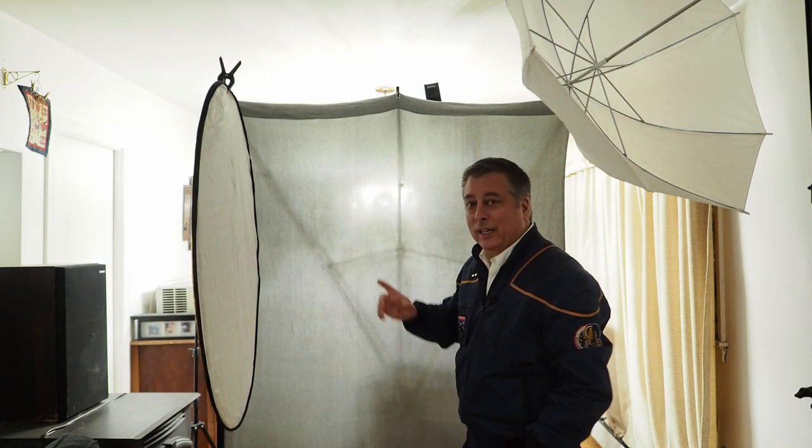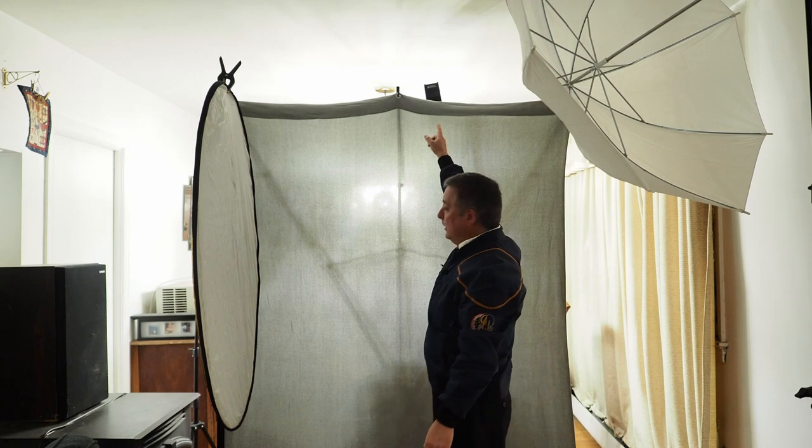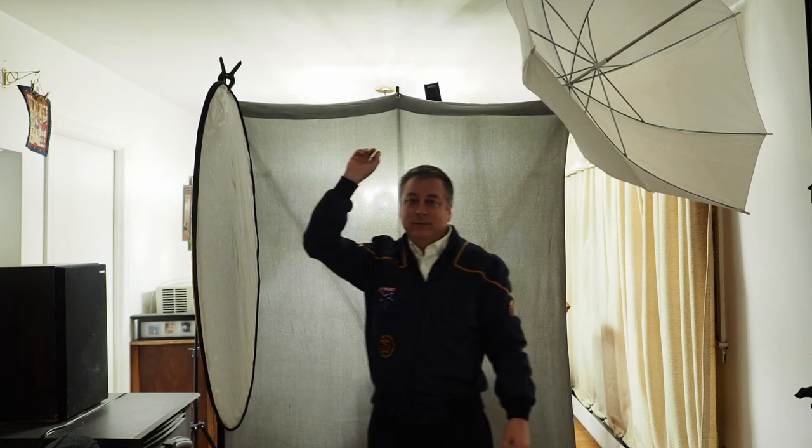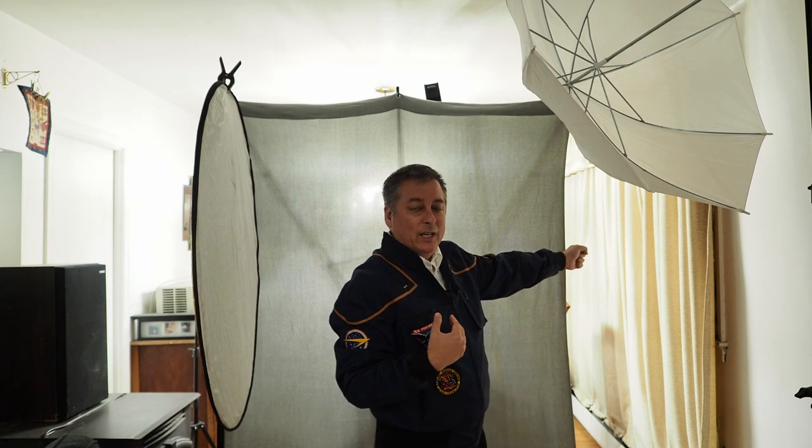Finally, I have the AD200 back here pointing at the ceiling. It's going to fire at the ceiling and bounce light back down onto my head and shoulders to give me some rim lighting. I've seen alternative setups where people put the flash directly behind the model with a grid for the same effect, but I found this works just as well.